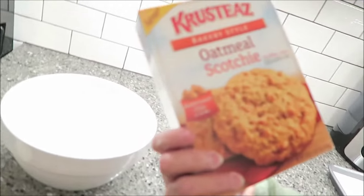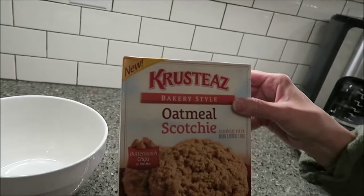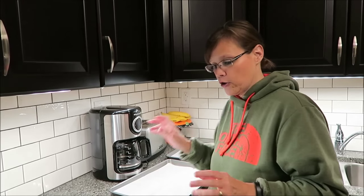Today I'm going to be making the new oatmeal scotchy cookies. These are from Crusty's. They are butter cookies — oat cookies with butterscotch chips. Eric told me about these. I put a little note on them with the price. We got them at Kroger. They were $2, so that's not bad at all for a cookie mix.